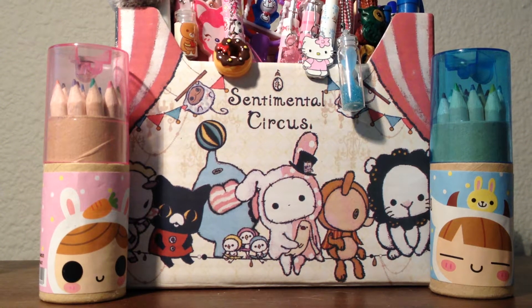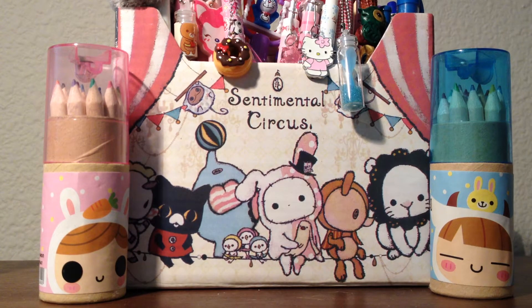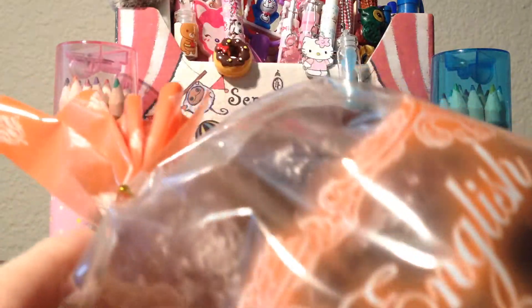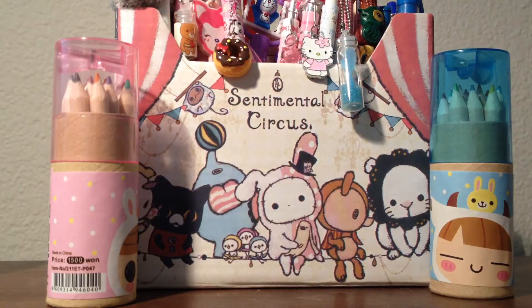Hey guys and welcome to another one of my videos. This will be part five of my squishy collection. I actually forgot to show you two of my Ayoma Tokyo squishies in my other collection because I keep them separate — they're really big. I have this Ayoma Tokyo English bread in butter, and it's really squishy. And then I've got the darker one. Just because they're so big I keep them separate.